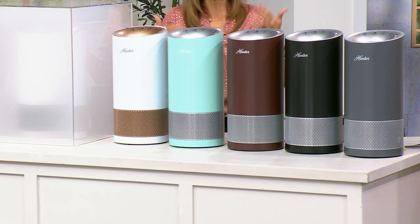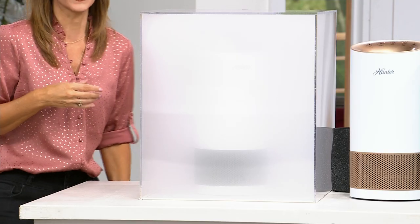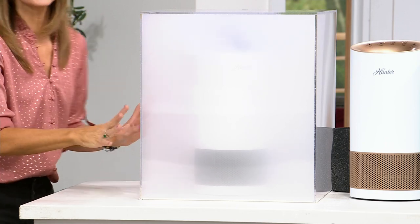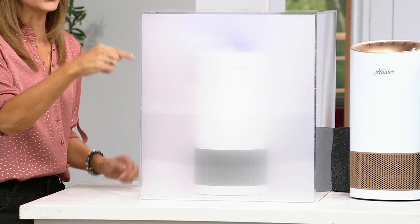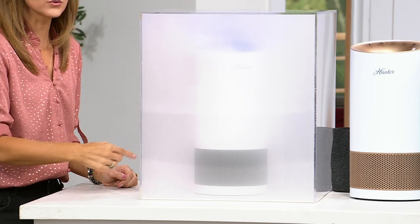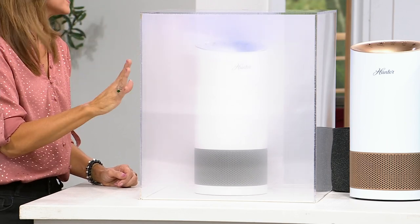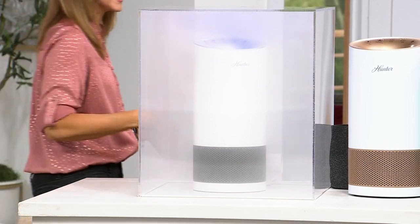To get rid of dander, mold spores, bacteria, viruses, allergens, hair, and dust — all particles that are not good for your lungs, your baby's lungs, or your pet's lungs — all you have to do is turn on your Hunter. Hunter has 135 years of perfecting the air in your home, whether circulating or purifying it. Watch the air going through the filtration system and coming out purified. This has a five-year warranty — you can breathe easy knowing it's going to last.